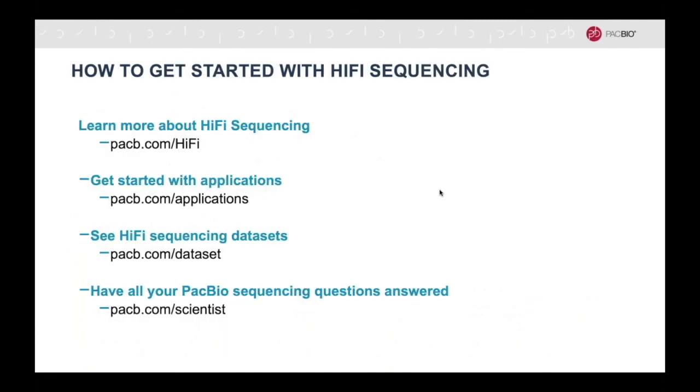Here are some useful links to get you started on your next SMRT sequencing project.